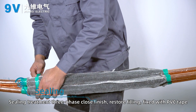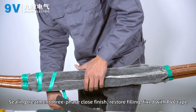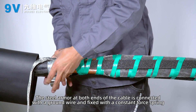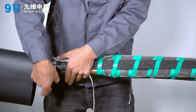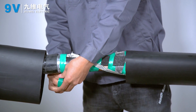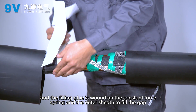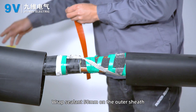Sealing treatment complete; three-phase close finished. Restore the filling and fix with PVC tape. Connect the steel armor at both ends of the cable to the ground wire and fix with a constant force spring. Wrap the constant force spring with PVC tape. Wind filling glue on the constant force spring and outer sheath to fill any gaps. Wrap sealant 50 mm onto the outer sheath.